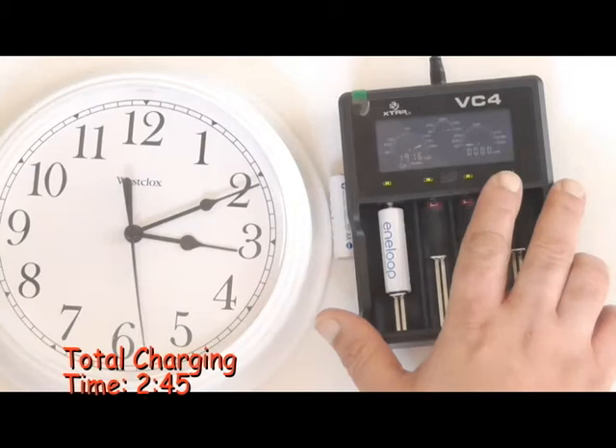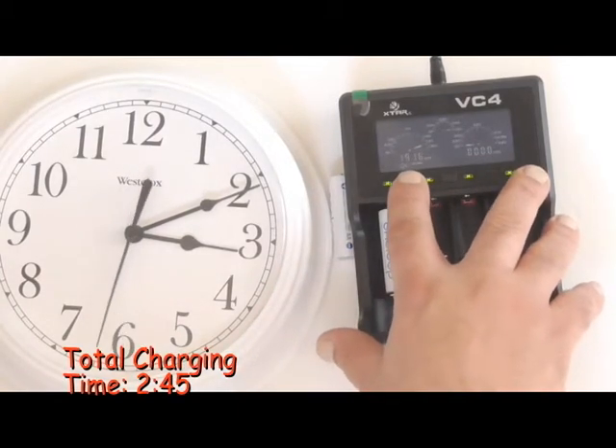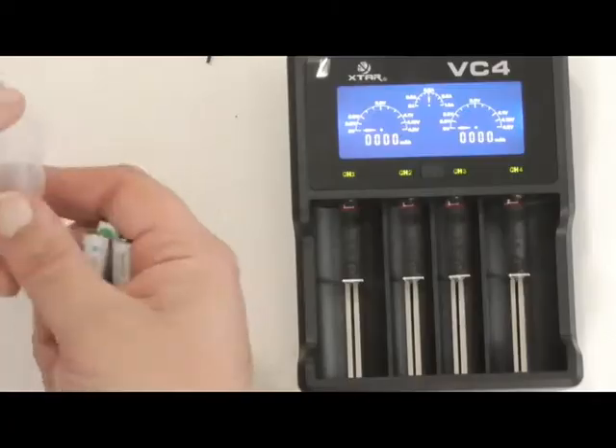That took around three hours. It says full — 1916 milliamps.